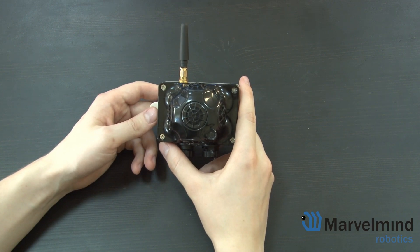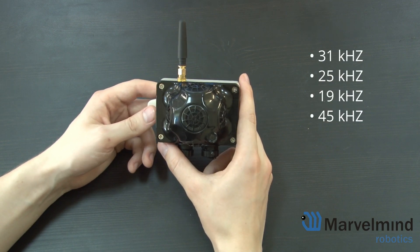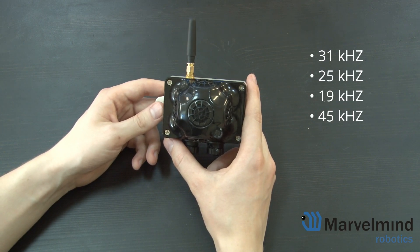We have several versions of the Industrial TX available: the standard 31 and 25 kHz, plus 19 and 45 kHz for inverse architectures. More frequencies could be available in the future, but this is the current line.